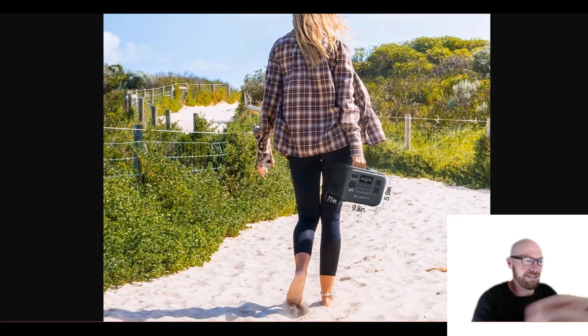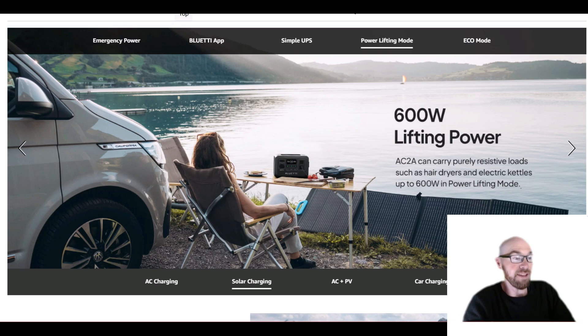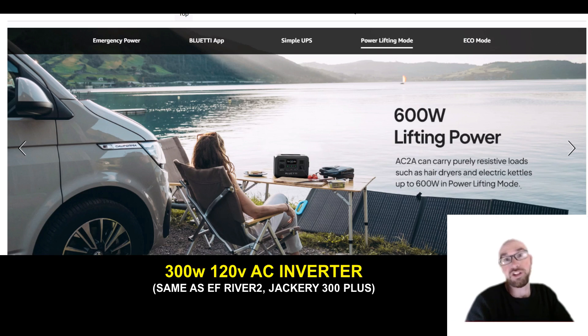Actually, if you look at some of these other pictures they have here, it seems about right. You can see the dimensions as well. For the inverter, it's actually got a 300 watt inverter — 300 watt pure sine wave. That's kind of what we expect to see in a small unit like this. Now the thing they like to advertise is the 600 watt with the power lifting feature.